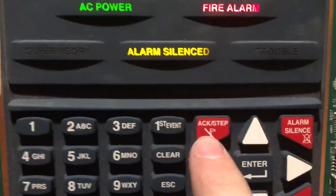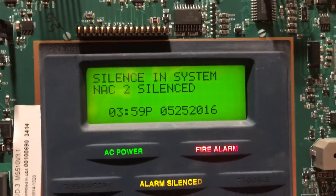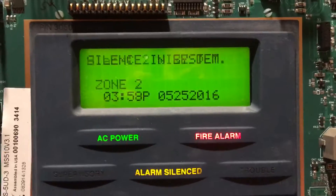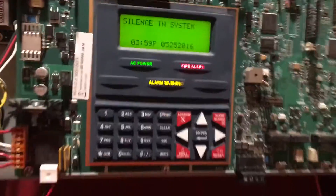That's what happens when you push acknowledge — it steps between troubles. You can see we have these troubles because the alarm silenced. We'll go ahead and let this detector simmer down and just do a reset.